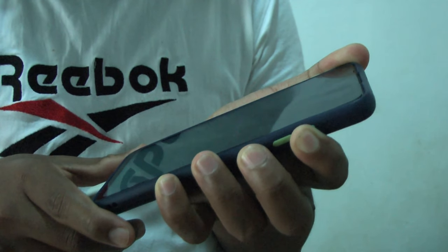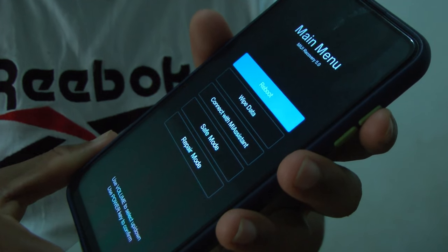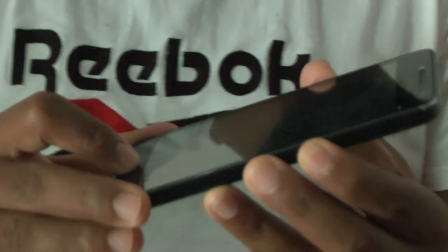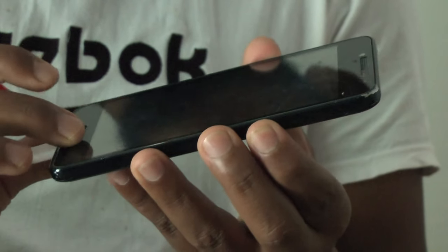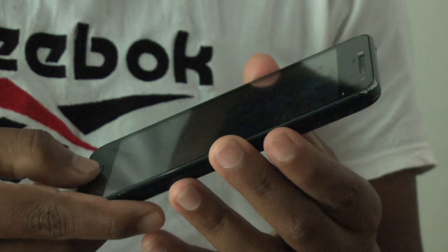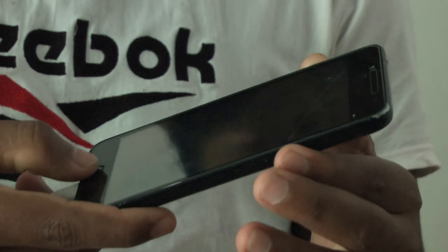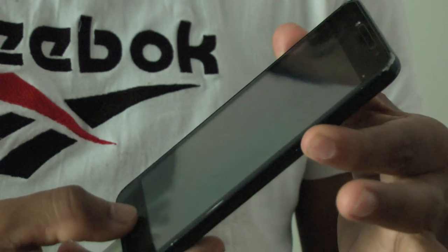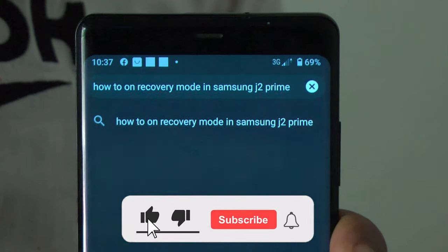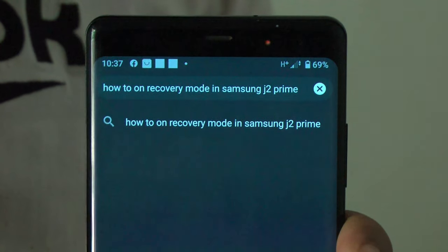On the screen, you can press the button. In this video, you can see the phone. I can press the button to show the phone. If you are looking for the phone, you can press the button. Click the viewer and click that button through Google for recovery mode in a Samsung phone.